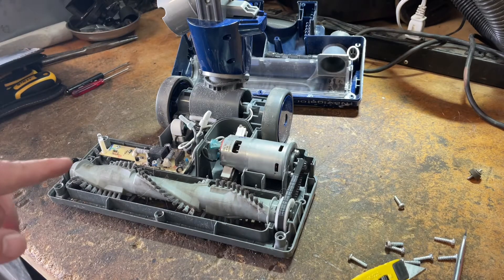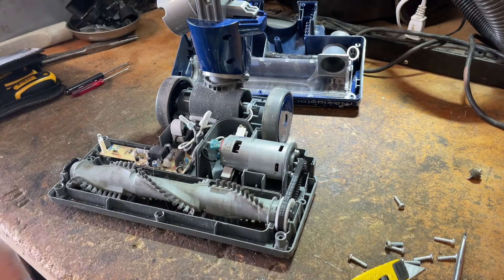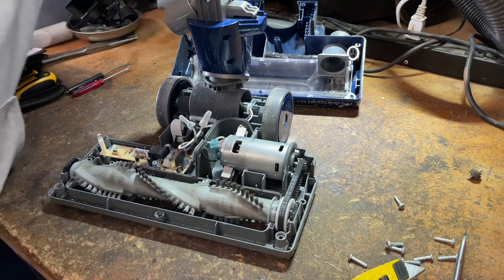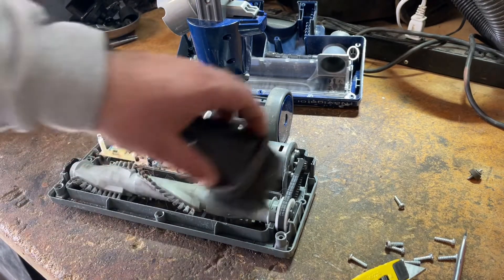I'm going to take this over to my air compressor and blow all this out. If you're doing this at home and you have something like a shop vac, you can very carefully with a dusting brush go through and clean over everything and you'll be okay. But for my purposes, I'm just going to use the air compressor.